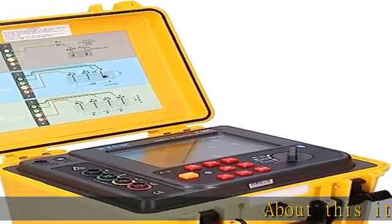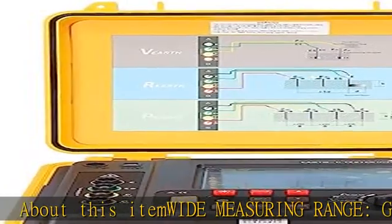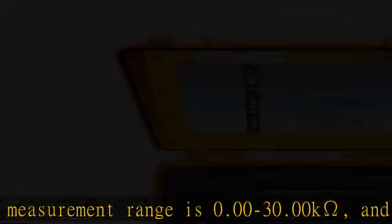About this item: wide measuring range. Ground resistance measurement range is 0.003 to 30.00K ohm, and soil resistivity is 0.00 ohm·m to 900K ohm·m. Stable and reliable.